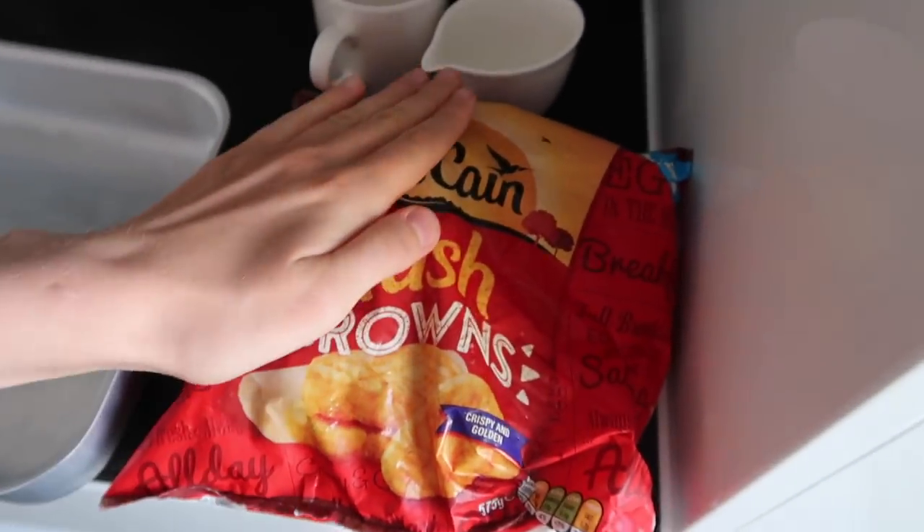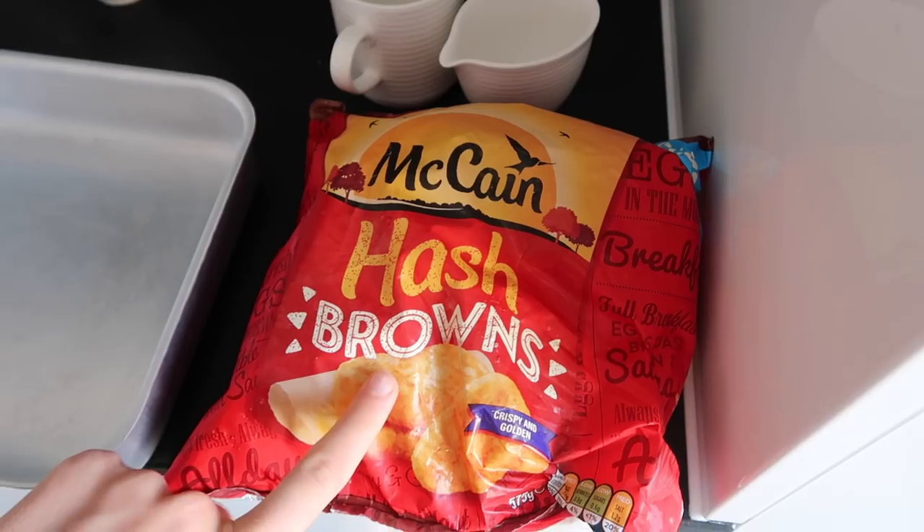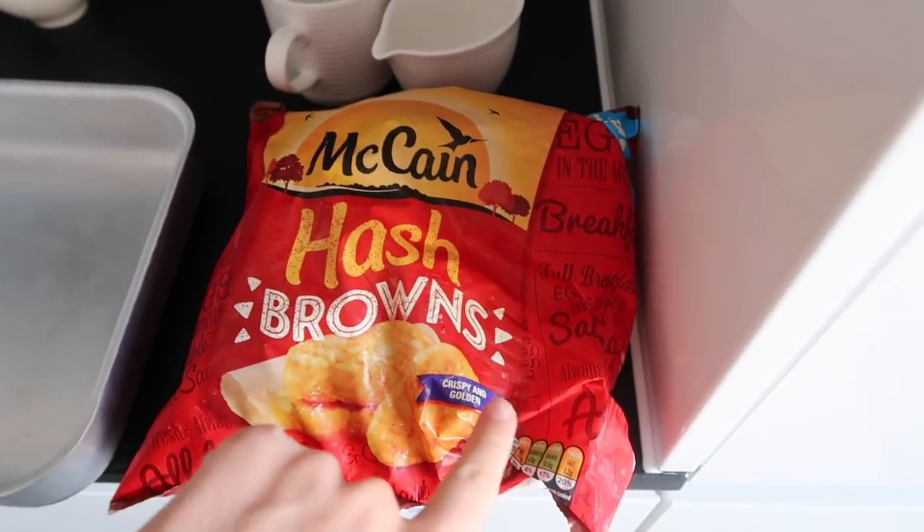For breakfast, mum has given me the job of preparing breakfast. I should have really rubbed that moisturizer in because I look really stupid — whatever. We've got some hash browns to start, which I'm excited about. Crispy and golden hash browns are one of my favourite things for breakfast. Let's get these in the oven and see what else is good.